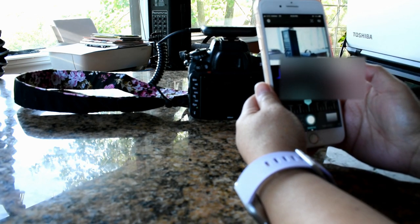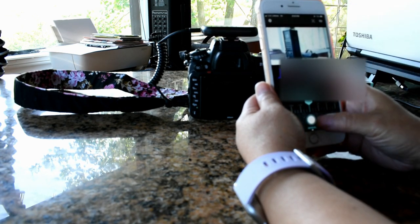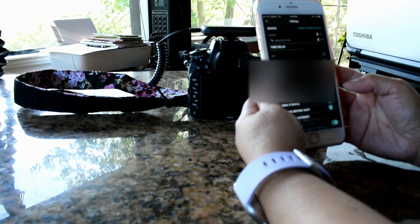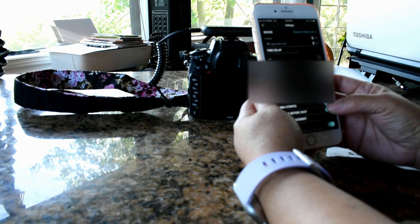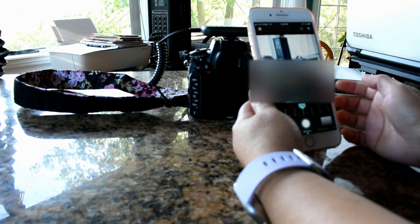Oh my goodness, that is so cool! I'm trying to focus on something — that boombox, or maybe it's a microphone over there. Oh — focus peaking! Wait, what is a zebra? Why is there a zebra? Quiet — I'm trying to get this working. I've got it on manual.